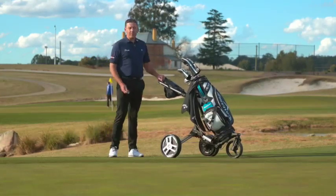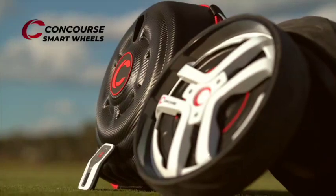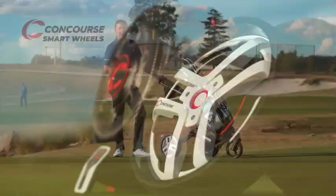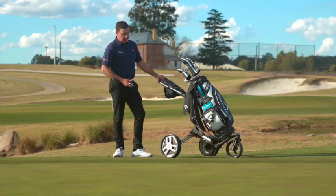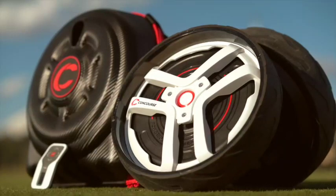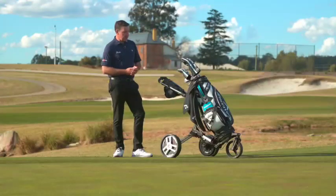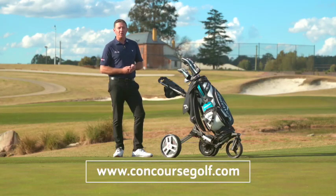There we have the new Smart Wheels from Concourse — an amazing piece of innovation. I love a few things about this product: being able to keep our current free-spinning lightweight buggy, the portability and ability to just get the wheels off, take them home in their carry case, and plug them in the wall to charge them. I really rate this product highly. It sits at about the $1,399 price point and is available on the website concoursegolf.com, or all of your major retail golfing outlets.